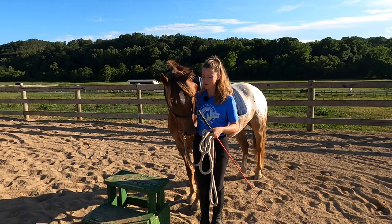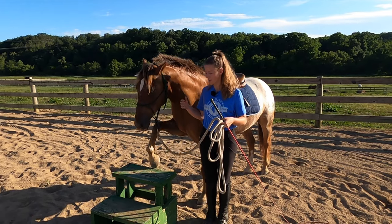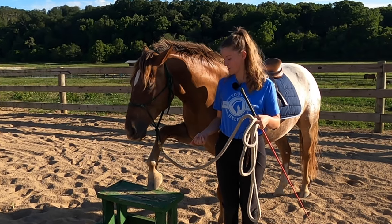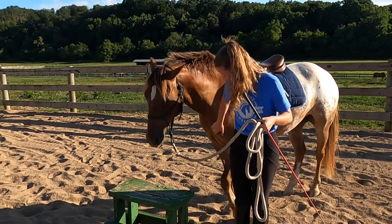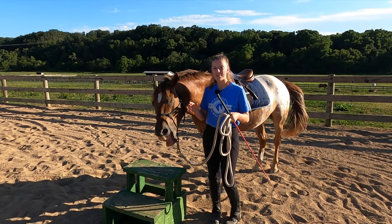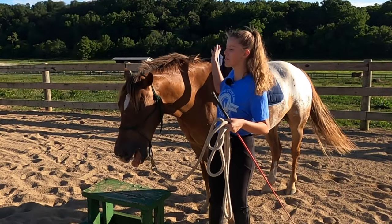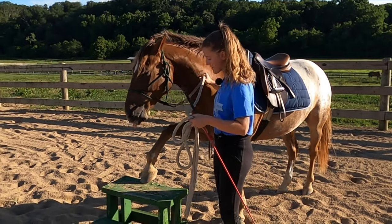Another exercise I like to do is teach my horses to actually move towards the mounting block. Tucker thinks it's his pedestal — we've been practicing the pedestal — so he thinks the mounting block is his pedestal now. I like to teach them to move towards the mounting block because it gives you an immediate correction if they step away — you can get them to move back.